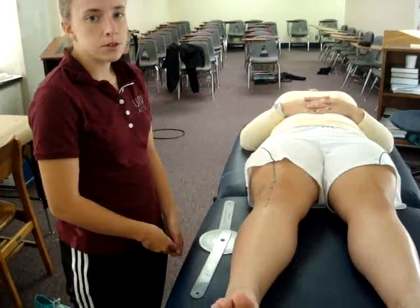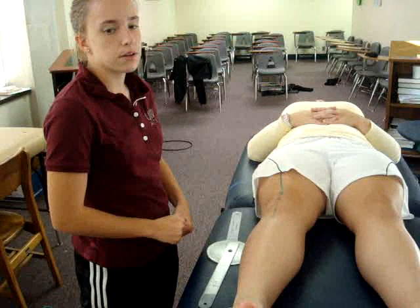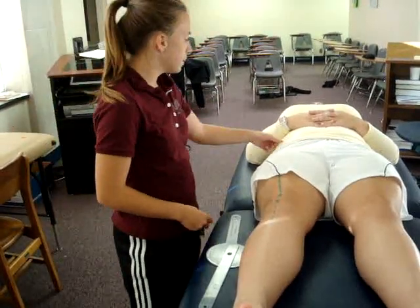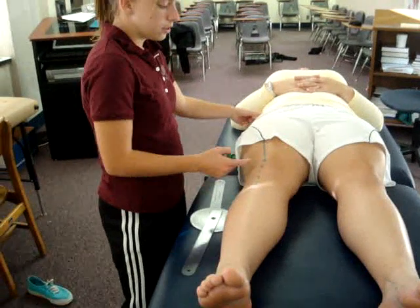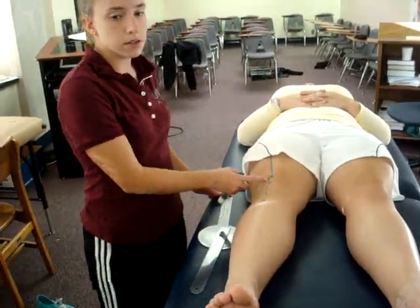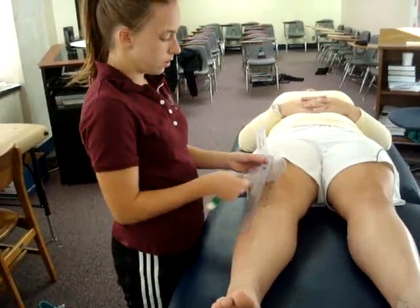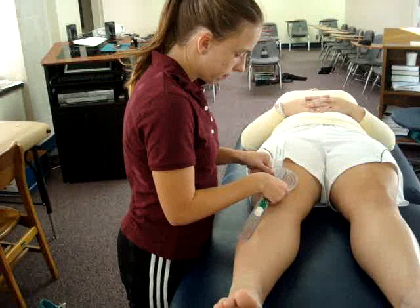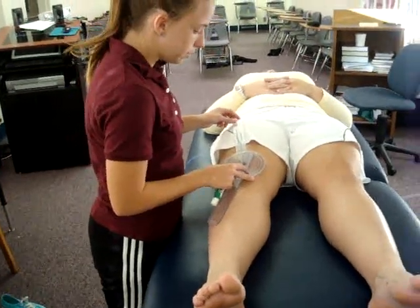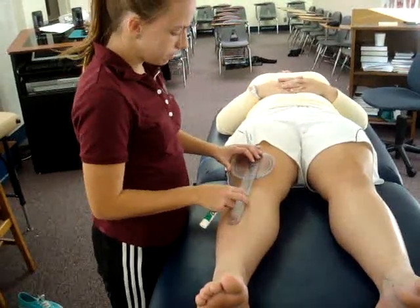The test being performed is the Q-angle test. The patient lies supine with their hips and knees fully extended throughout the entire test. The examiner identifies the anterior superior iliac spine, the midpoint of the patella, and the tibial tubercle. Place the goniometer so that the axis is on the midpoint of the patella, the proximal arm on the line to the anterior superior iliac spine, and the distal arm on the line to the tibial tubercle.